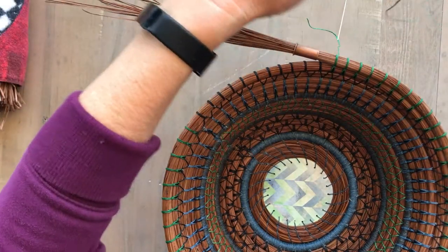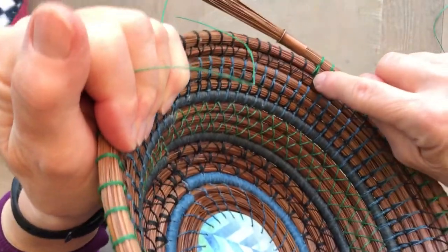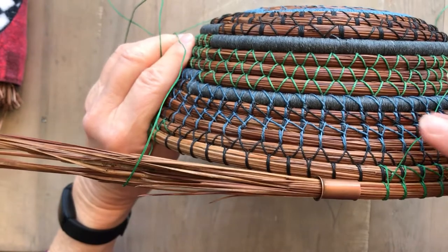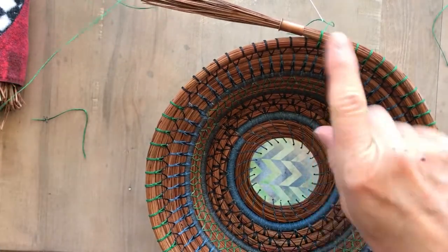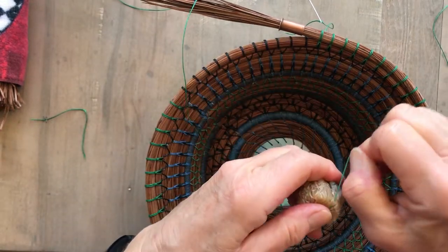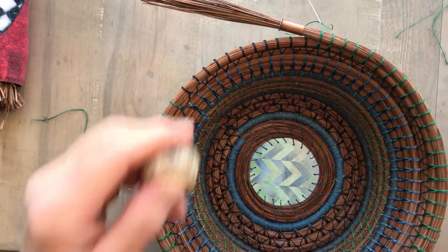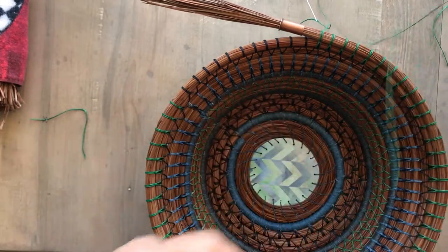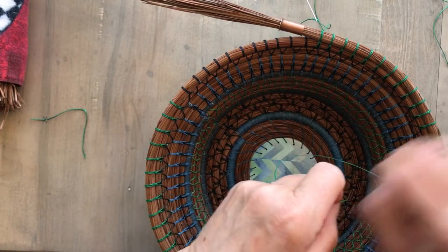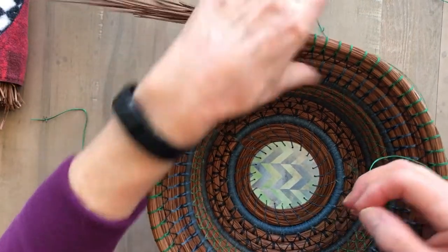When I tie on a new thread, I like to use the hidden thread method. When you're working with the tie stitch, your thread needs to be in the back of your basket. So I need to get my thread tied on so that it comes out in the back. I'm going to use my wax and over-wax my thread. What that does is it makes the color more intense. When my basket's all finished, I can use a hair dryer to loosen the wax a little bit, rub it, and make it real shiny.